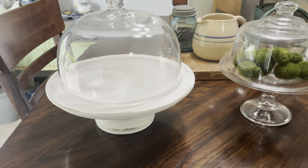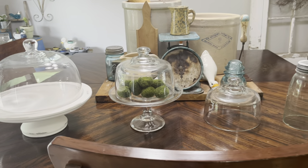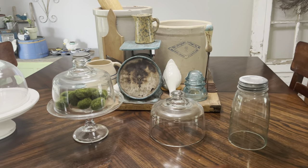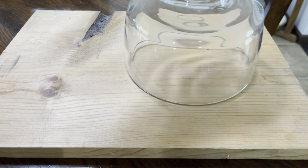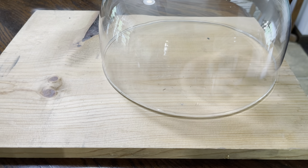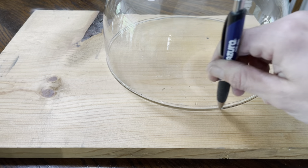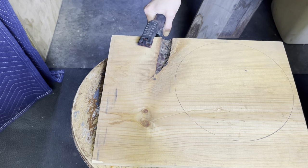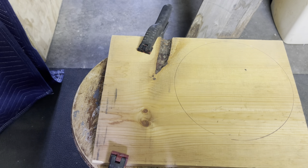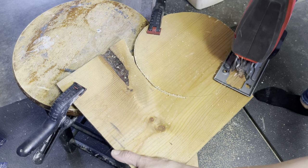I pulled a few items from my stash. This was the perfect challenge — look at these beautiful options I have to make some amazing cloche displays. First up, I grabbed a piece of scrap wood that had a little bit of a ding in it. I couldn't use it for much else. I'm going to use my larger dome to trace a circle to make a base for my smaller dome. We head down to the garage. I'm going to clamp this wood and use my jigsaw to cut out my circle.